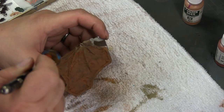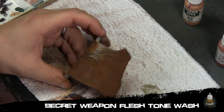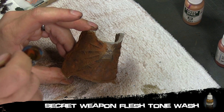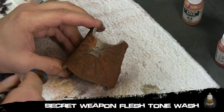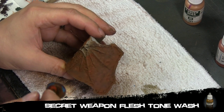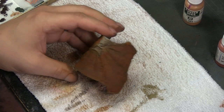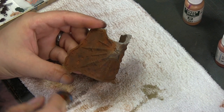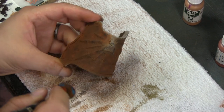The last part here is using a wash shot through the airbrush — Secret Weapon Flesh Tone wash, which is an orangey brown. This wash acts as a filter again, blending in all the dotting effect and all the previous techniques, making everything look more natural instead of having visible sponge spots. The glaze on top blends it all and makes it look really natural and nice.